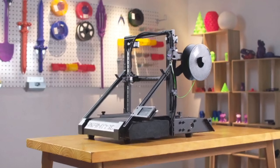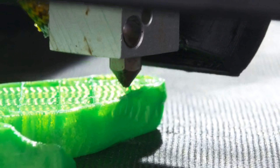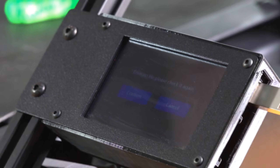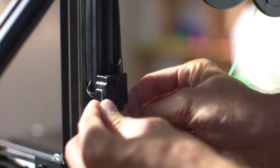To provide users with efficient and convenient printing, based on the Cura high-speed slicing engine, we optimized the slicing function and added a continuous printing typesetting plug-in. As a result, interface operation is simple and easy to use, so even a beginner can operate it proficiently.